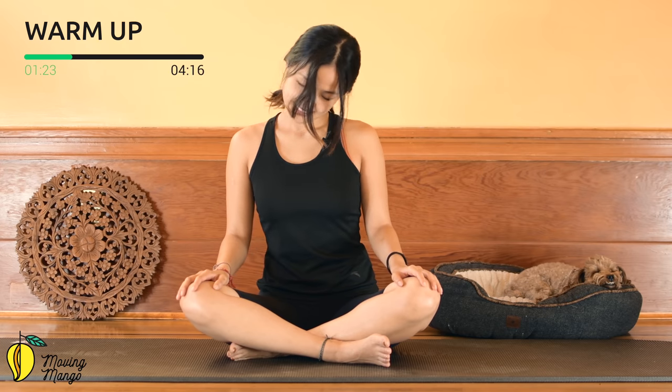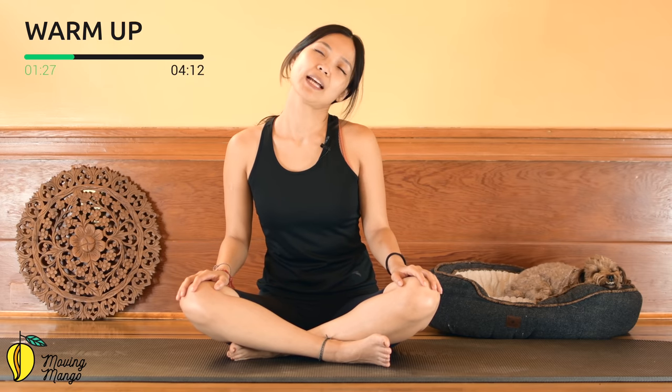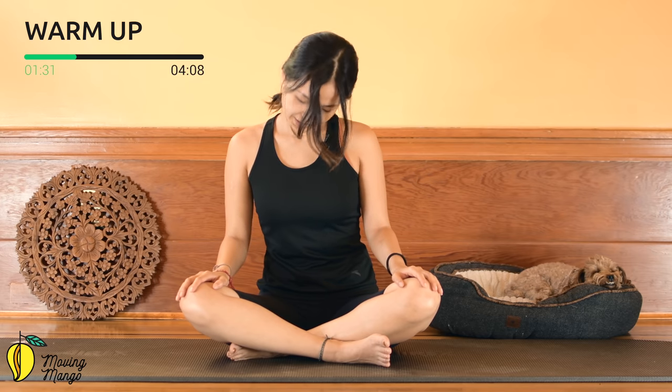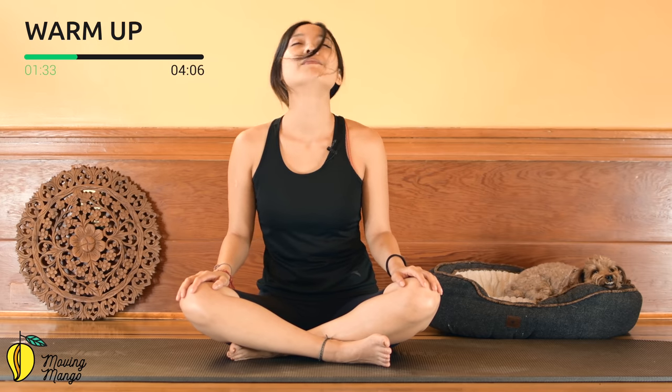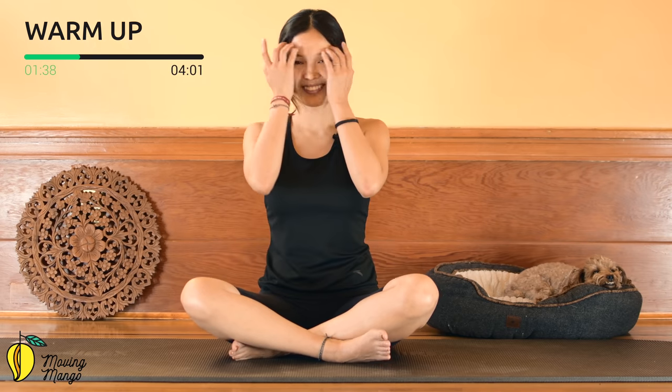Inhale halfway and exhale halfway, come back. Inhale and exhale, then reverse. One more deep breath, one more round, and reverse. Slowly bring your head back to the center.